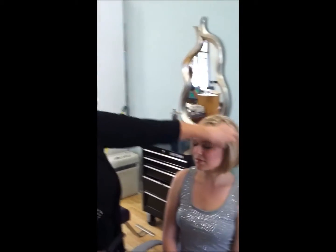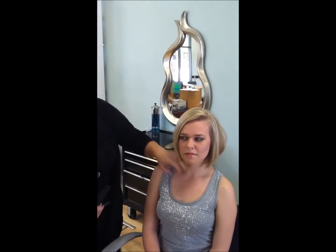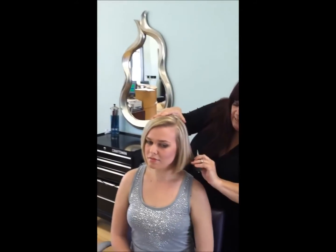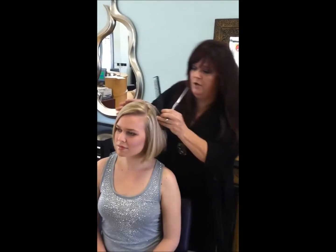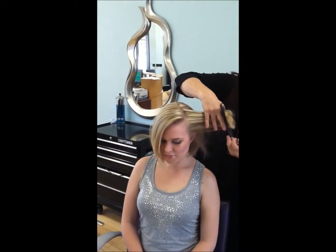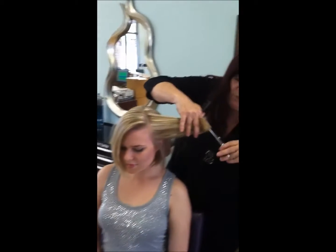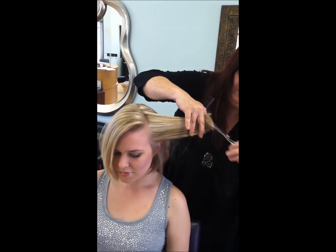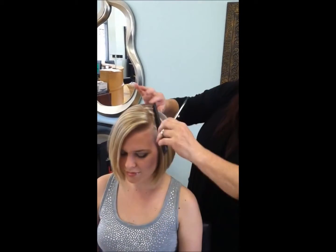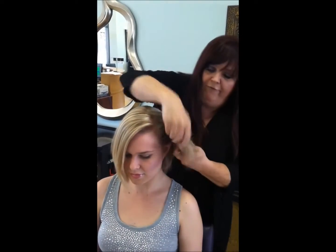You can see her asymmetric side — this side here just falls slightly longer. But what I do want to do is a little bit more cutting just through these sides, so this isn't quite so blunt. I want a little more movement on these ends. You can see when I had done that with the razor on that front and the bangs.